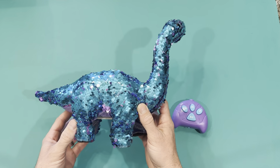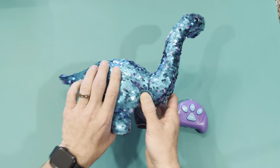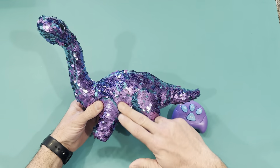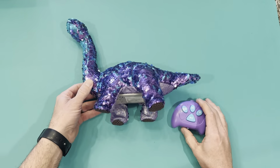This is my little girl's sequin walking dinosaur. You'd say it's a bluish green, but actually the sequins flip over so it's purple too. All you do is flip the sequins and it changes color — that's really cool. My little girl likes it and the aesthetic of it; it's sparkly so she really loves it.